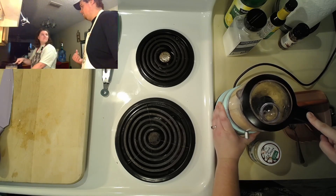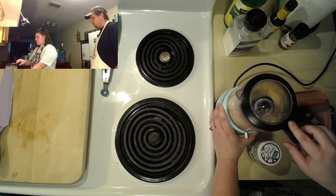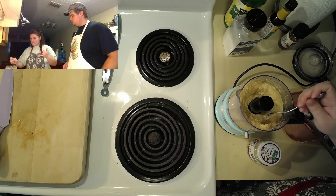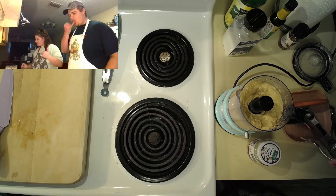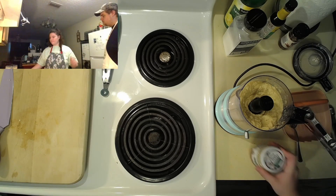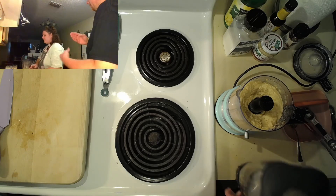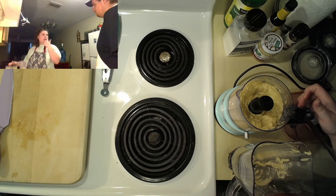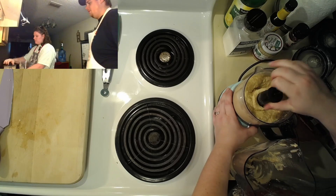I think the blender made a really good texture on the first batch. I'm going to scrape this food processor batch into the blender. We have about one minute left on the peppers — it's going to be really smoky when they come out. Once we mix the two batches together it's going to be pretty good.